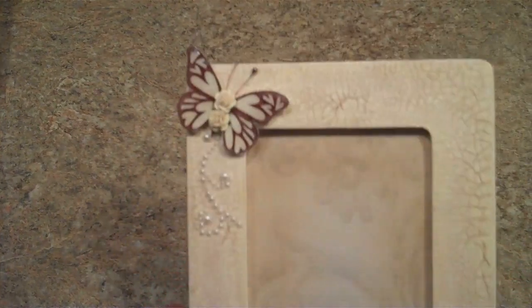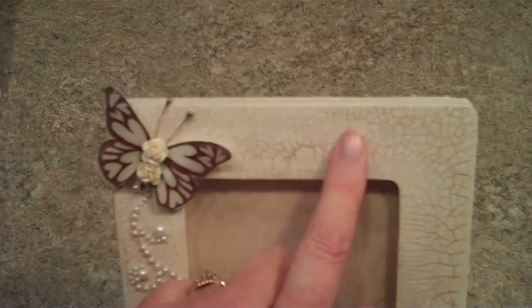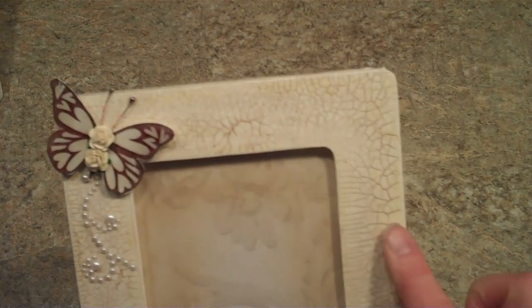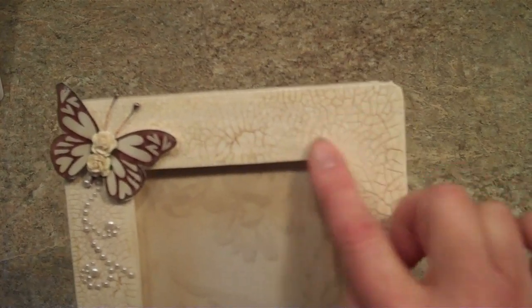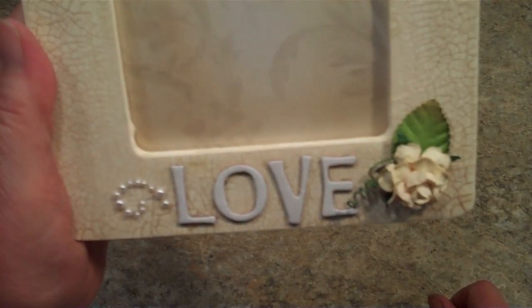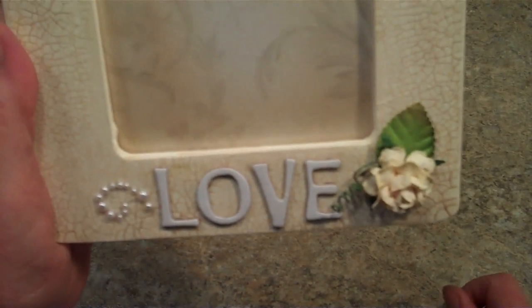This one, I put the butterfly. I used a crackle that you have to let dry, and then you go add a different color into the cracks and then wipe it off. There were several different methods I used to crackle and distress these. I used chipboard letters on the bottom.